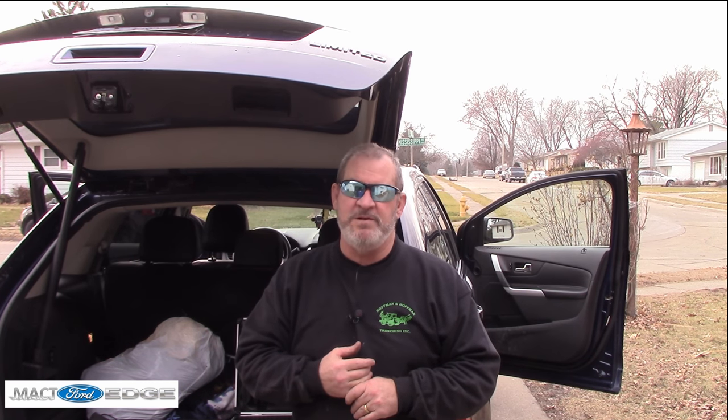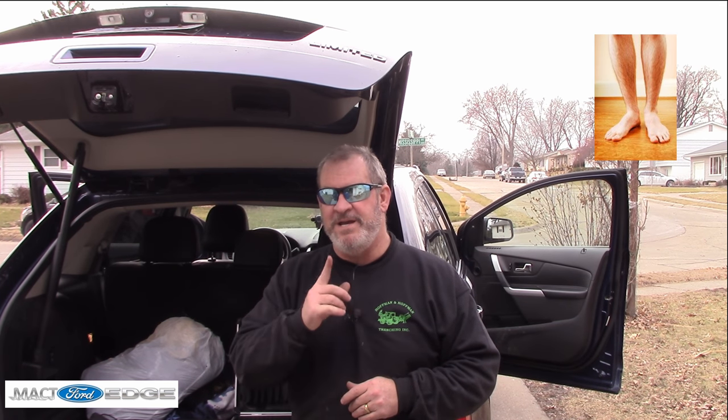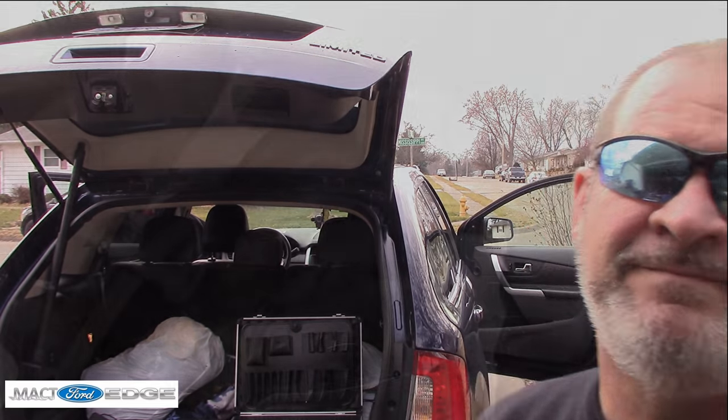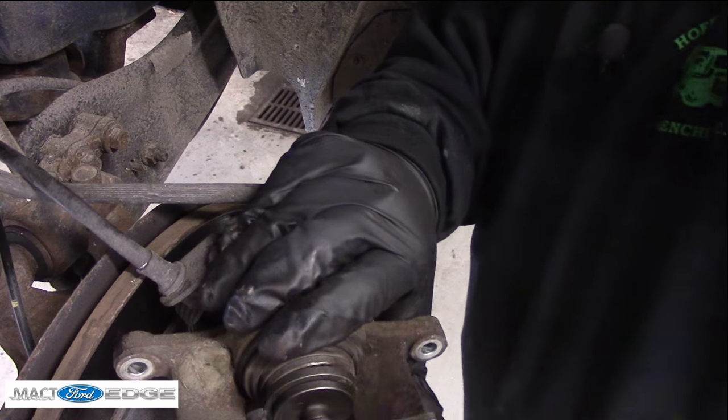This is Mac T Ford Edge. Join up on Mac T Ford Edge on Facebook, join the group, and subscribe to this YouTube channel — ring that bell to get notifications. Remember: my feet hit the floor today and I'm having a great day — I want you to have a great day too. Thank you for watching Mac T's videos; remember to like and subscribe. This is a Mercy Girl production.